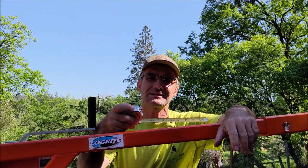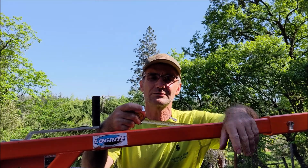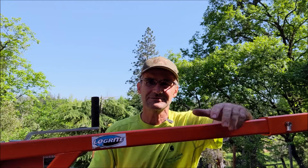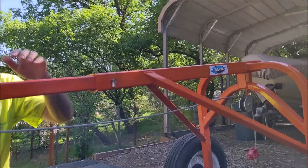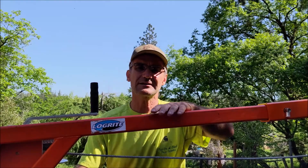Hey problem solvers, Colfax Math here. Today's video I'm going to go over mechanical advantage. The only tool I'm going to need is my tape measure and my noggin. I'm right here at a log winching system and I'm trying to figure out the mechanical advantage of this cable.